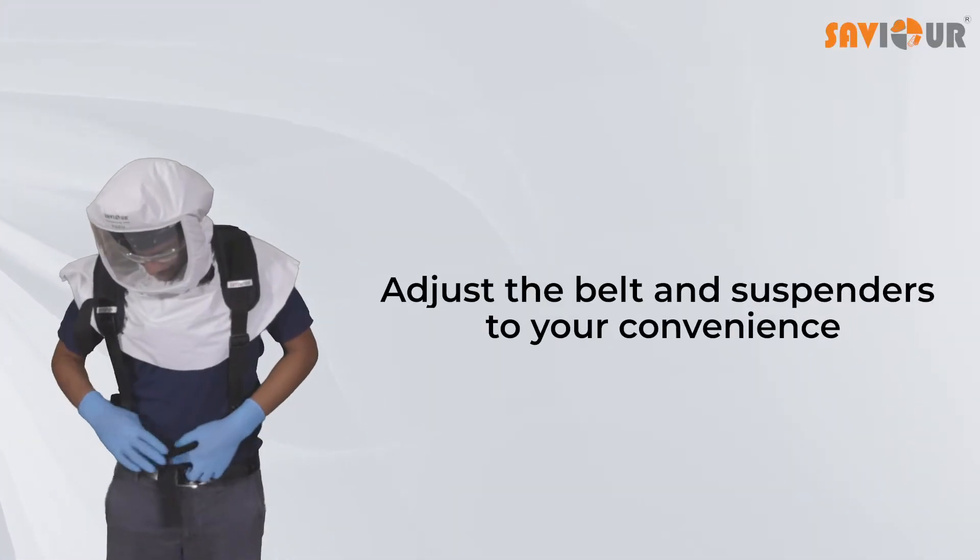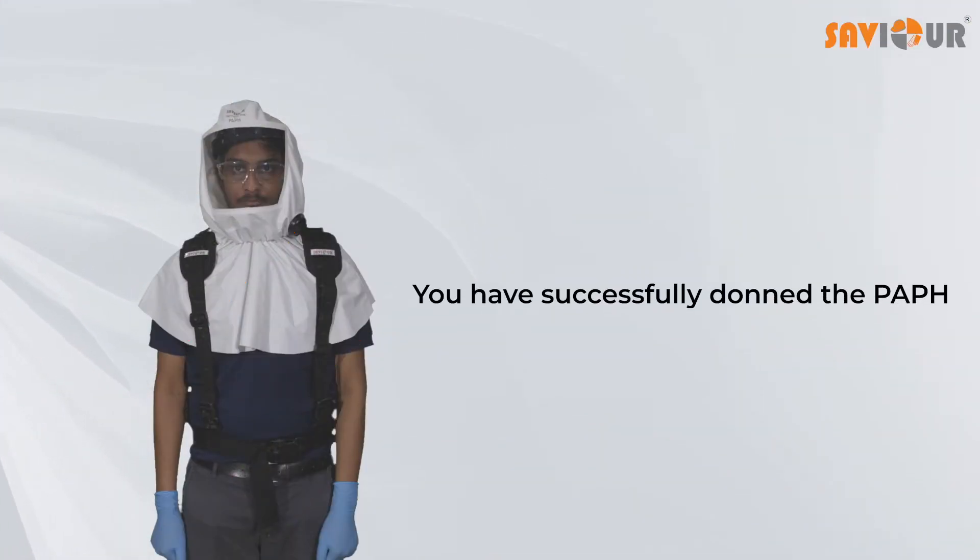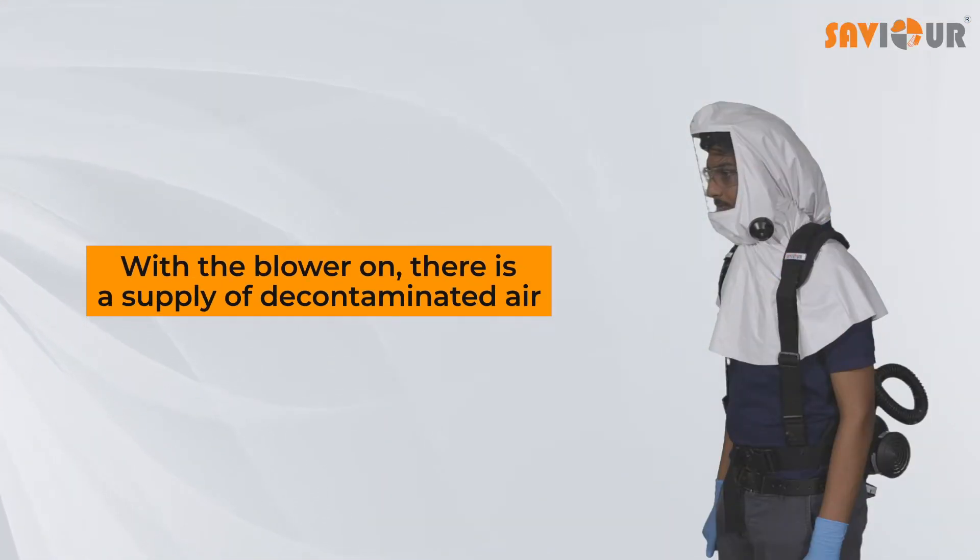Adjust the belt and suspenders to your convenience. You have successfully donned the PAPH. With the blower on, there is a supply of decontaminated air.